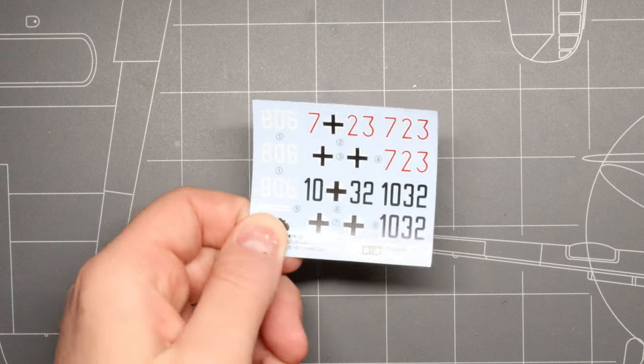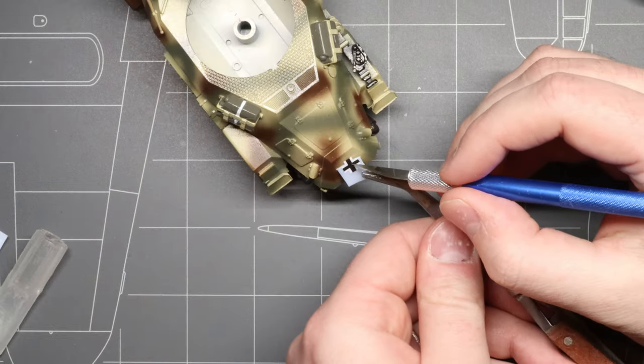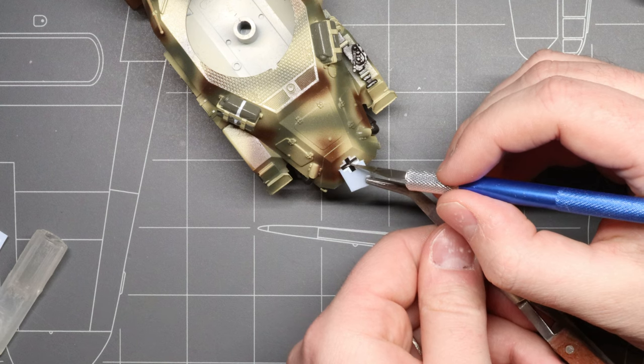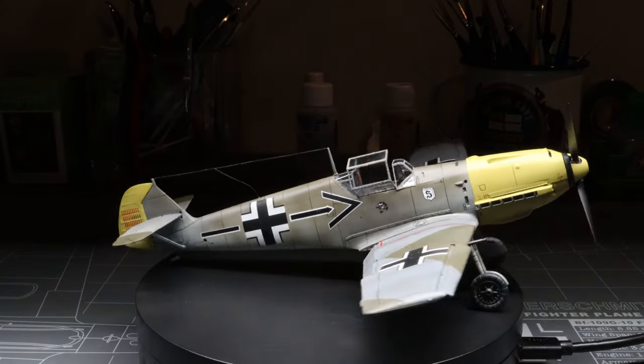Most model kits that you pick up, whether they're military models or car models or aircraft models, you name it, they're going to have at least a few decals. Unlike stickers, which have an adhesive backing, decals are printed on a thin transparent film that's activated by water — hence the 'water slide' piece of the name — and then they're going to permanently conform to pretty much any shape you place them on once they dry. Decals are great because they add a whole level of detail to a model that often can be too difficult to replicate with paint for most hobbyists.